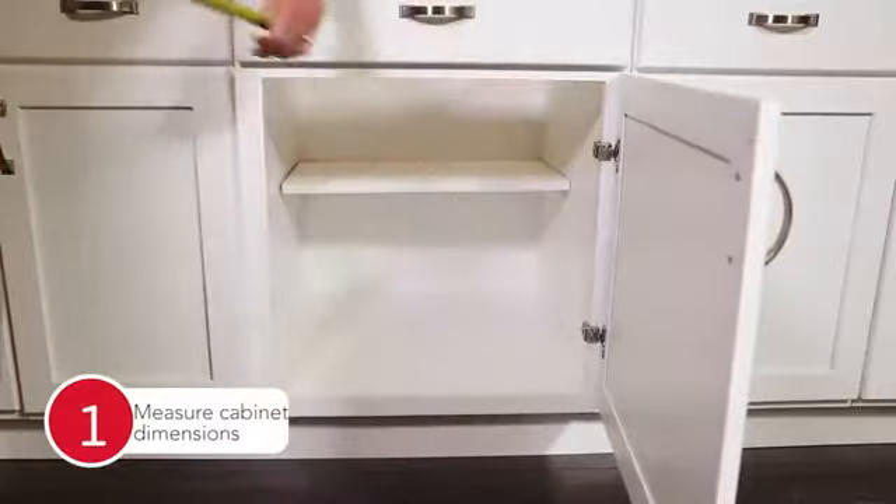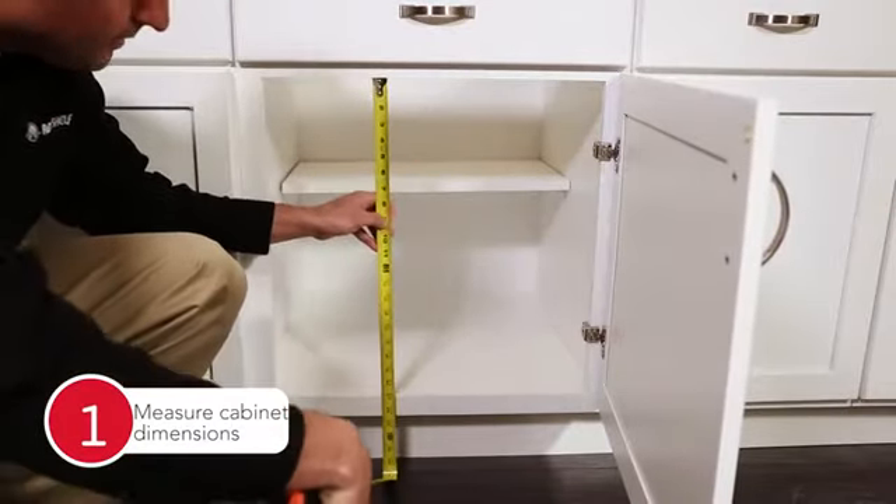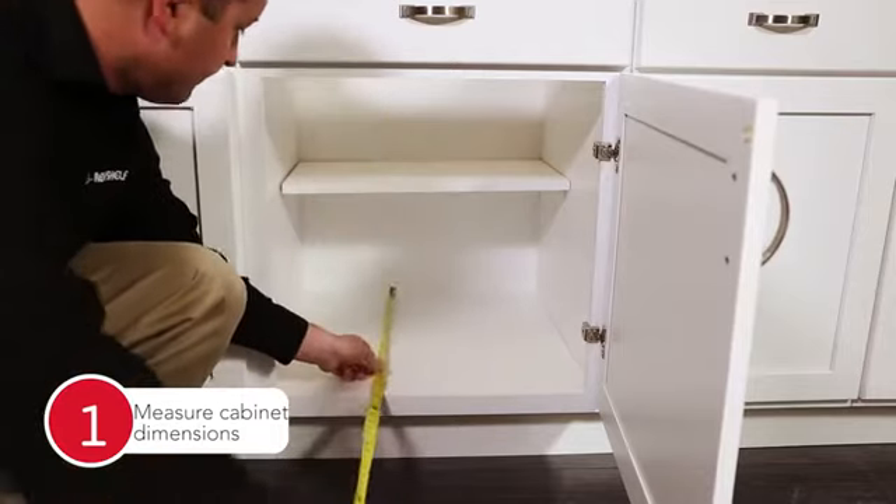First, be sure to measure your cabinet width, height, and depth in order to ensure cookware will fit inside and clearly pull out without interference.